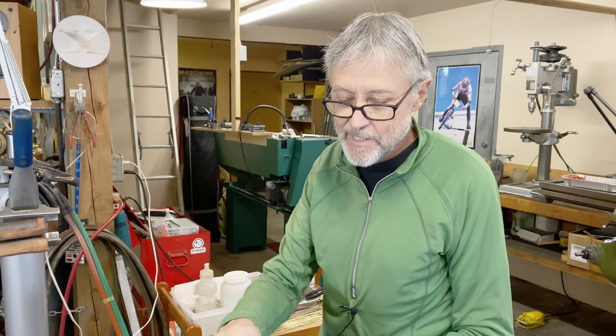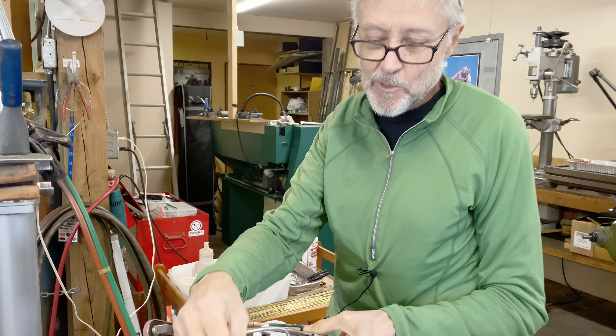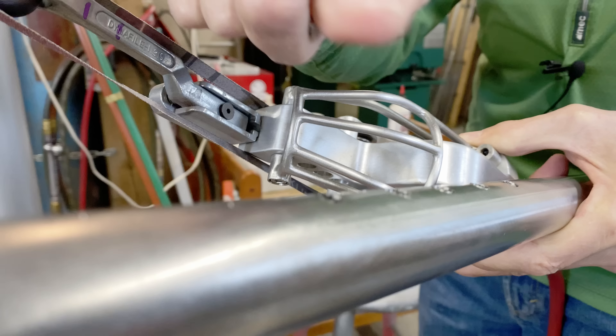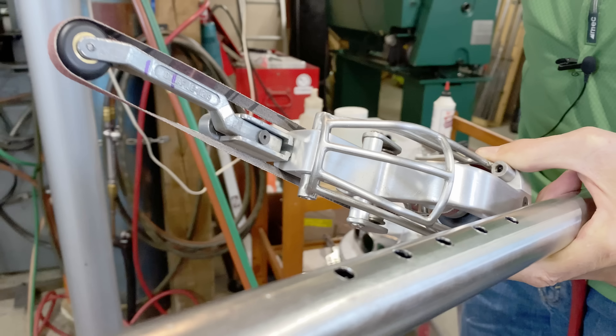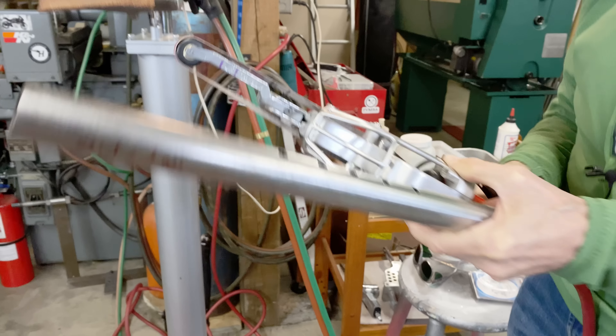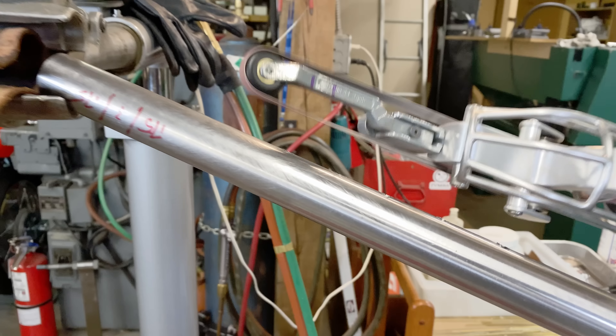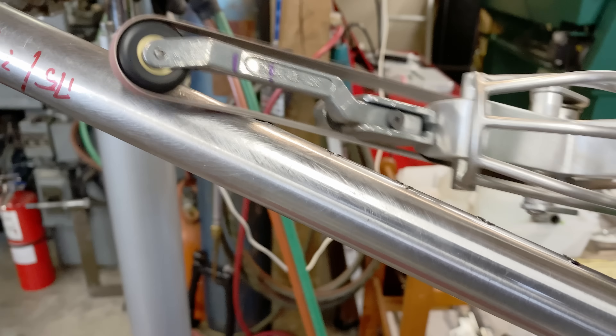I've got my belt sander here. This is a braze-on — a water bottle braze-on. We've drilled some quarter-inch holes here so those go in there. What I'm going to do now is take off the burrs using the belt sander, just at a 45.